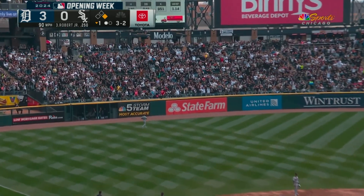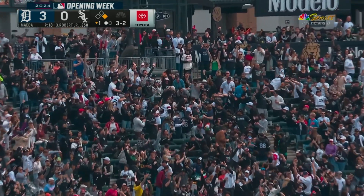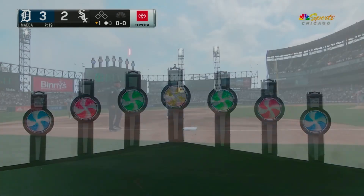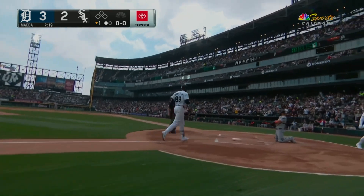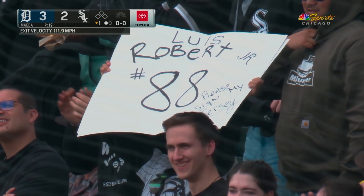Robert straightens this one out. Back it goes! See ya! Luis Robert Jr., his first home run of the season. It's a two-run shot and the White Sox are on the board. A no-doubter by Luis Robert Jr., getting the fireworks going early on here in the first.